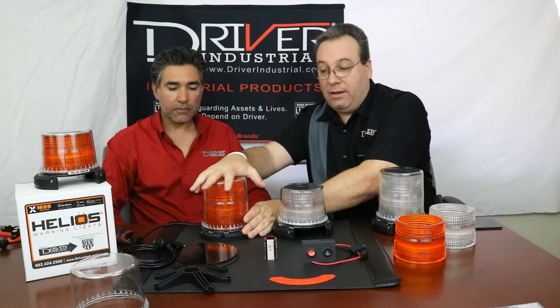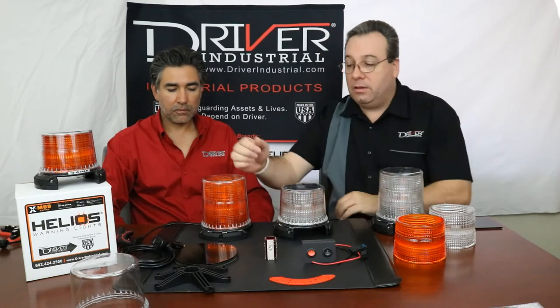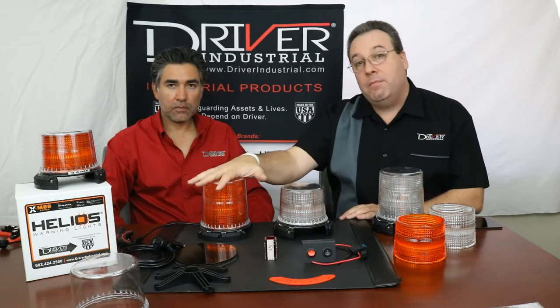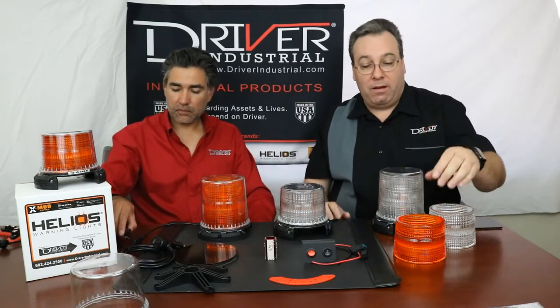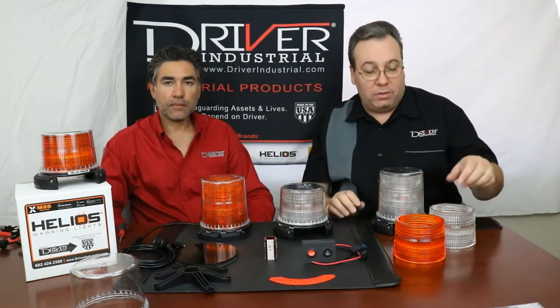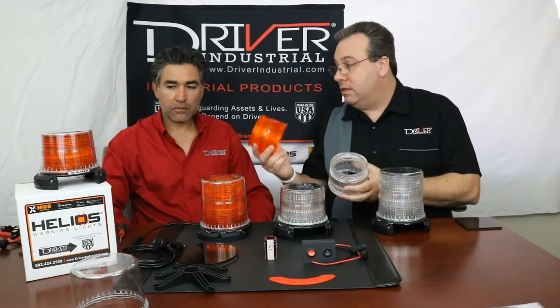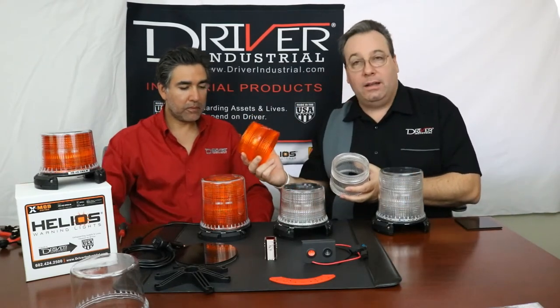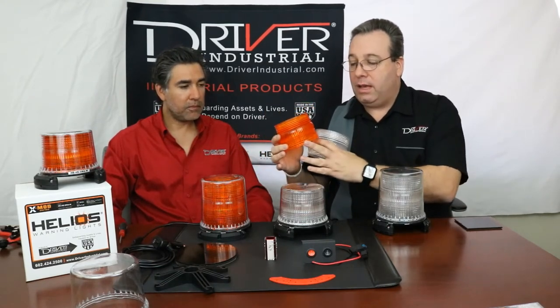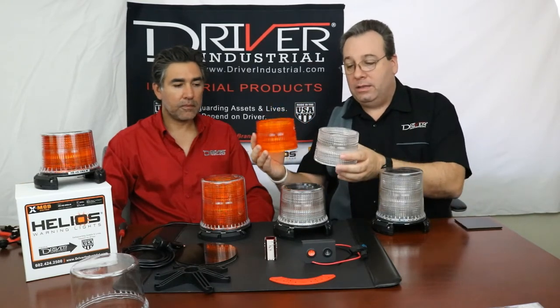This is IP67 rated. When this dome goes on and you press down and turn and lock it, there's a silicone seal in there that's going to keep everything out. So this is going to be dust, dirt, and water resistant. It's going to be amazing and it's going to last a long time. The polycarbonate is impact resistant, so it's going to last a long time there. The LEDs are extremely bright — we have 10 patterns. We have acrylic lenses — these are the acrylic optics, they're optically clear, and they're made to diffuse the LEDs in a 360 degree pattern.